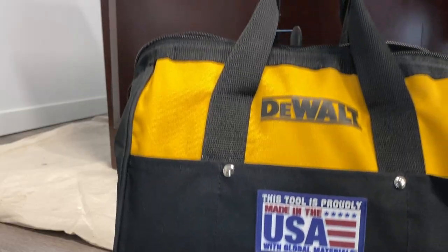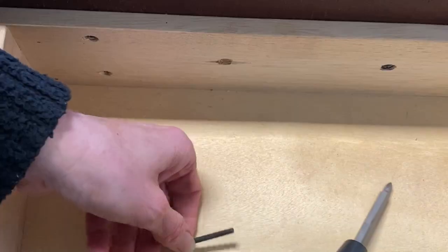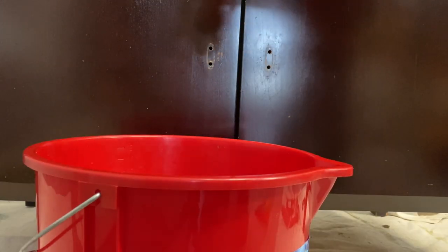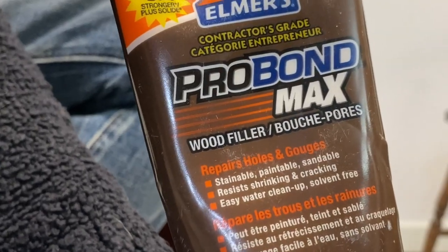I picked up this credenza on Facebook Marketplace for $50. It was pretty banged up, a lot of knocks and damage to it. But I thought with a really good cleaning, I could maybe do something with it — if not, maybe practice some art onto this.